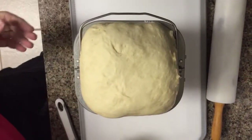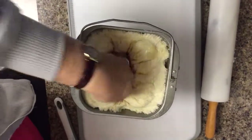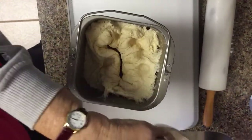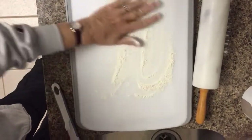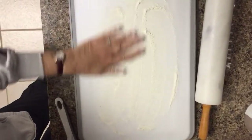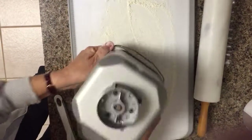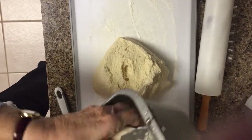We're ready for step two. We've got our dough here and the first step is to punch it down. You need a little flour on your hands to get it out of the pan, and flour on the cutting board — enough but not too much, that's probably a couple of tablespoons or so. This recipe is for two dozen.